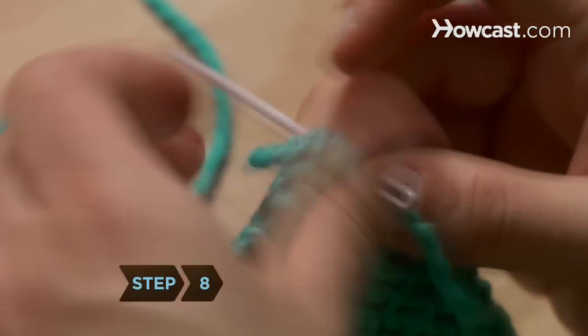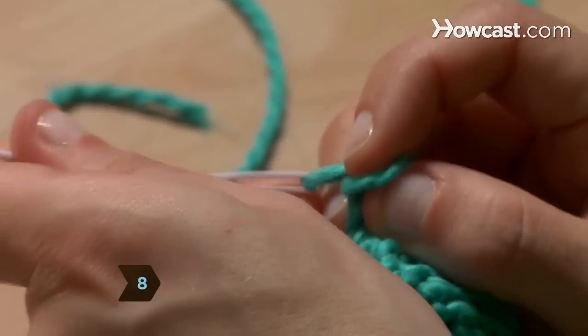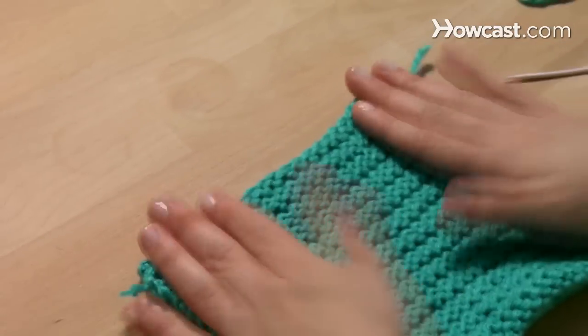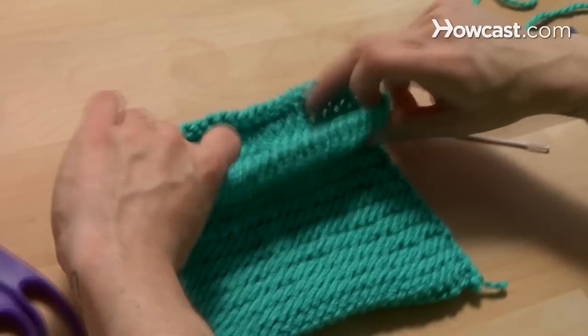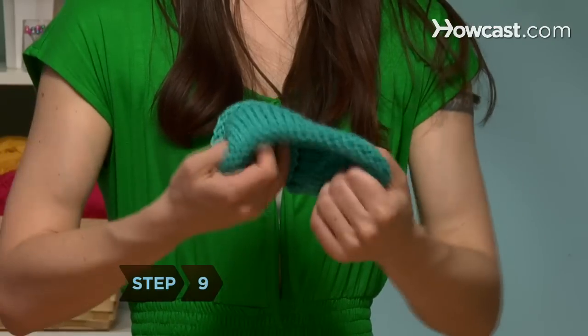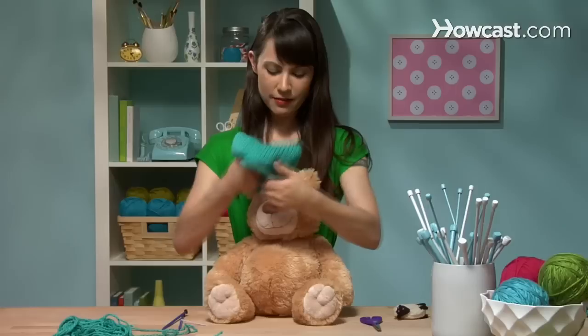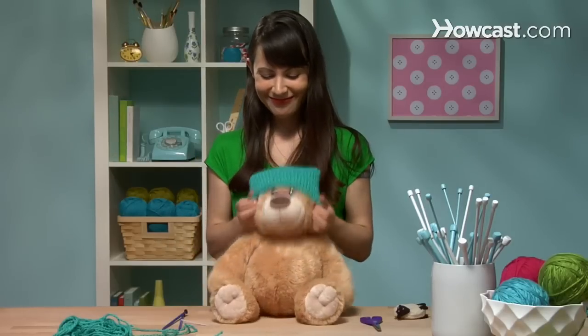Step 8. When you reach this corner, knot the yarn and cut off the excess. Your hat should now look almost like a square with only one open side. Step 9. Turn the hat right side out and put it on a baby with the ears out. Pretty easy and totally adorable.